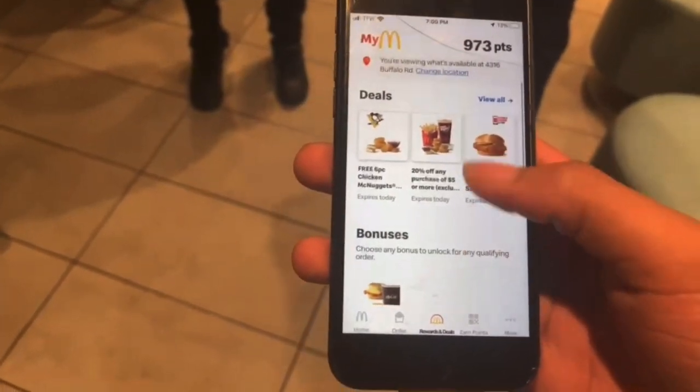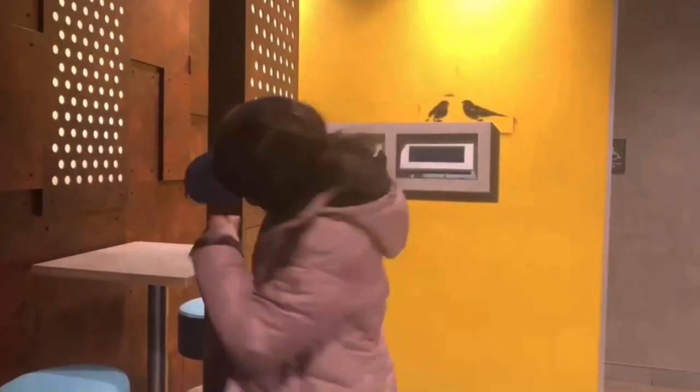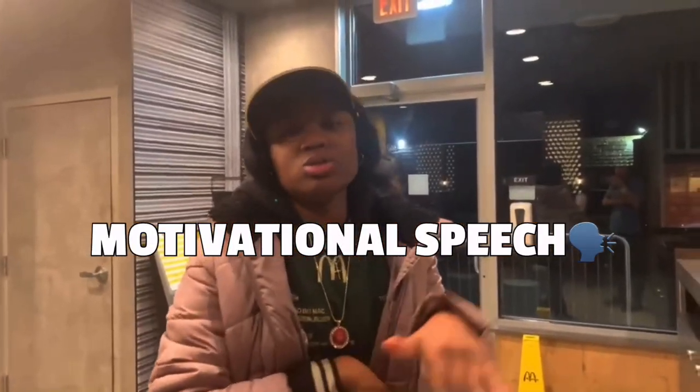Look at this — when you get a girl, 20% off and stuff. We got a free six-piece nugget, but nobody wants a six-piece nugget — we want Big Macs, Quarter Pounders with cheese. You're saying 'F McDonald's' when they watch this video?